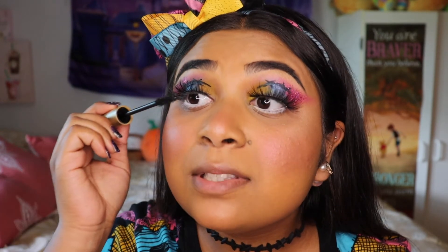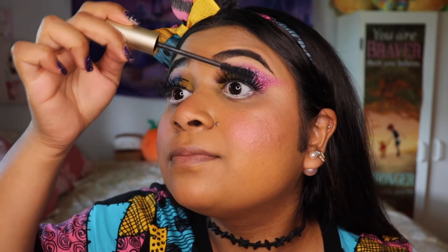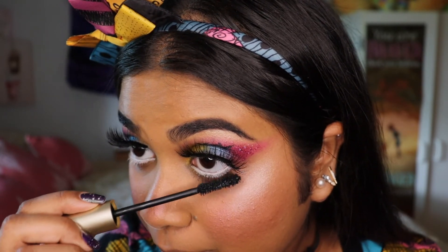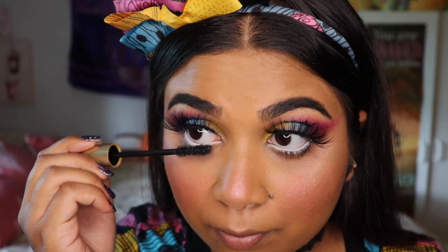Alrighty, lashes are now on. I feel like this look is coming together even more and I am so excited. I'm now going to be blending the eyelashes with my real ones using my Still a Huge Lash mascara in the shade black. Sally has really elongated bottom lashes, so that's what we are going for.